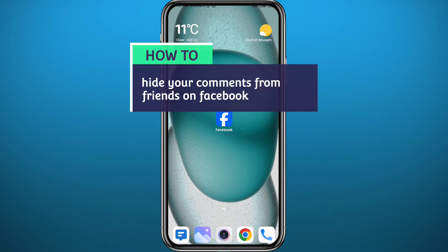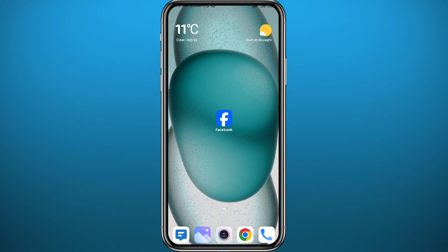Hello everyone and welcome back to another video. If you have been wondering how you can hide your comments from your Facebook friends on Facebook, then you're in the right place, because today in this video I'll show you exactly how to do that in a very easy and clear method. If that's what you're looking for, follow up with me till the very end and let's jump right into it.